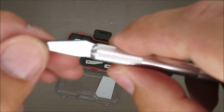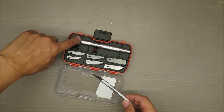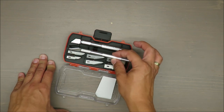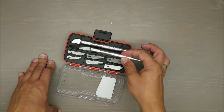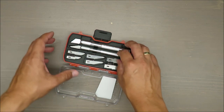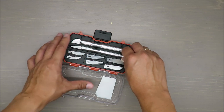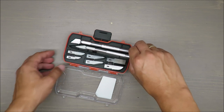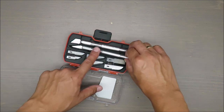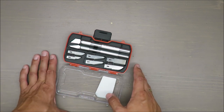It looks like it's 11. Everything is quite sharp and should stay sharp, but at least when I was trying to put blades back in place, I kept catching this plastic mold with the blade. I thought that this shape might not be necessary, because after a while you can damage your knife. That's one thing I think should be improved.